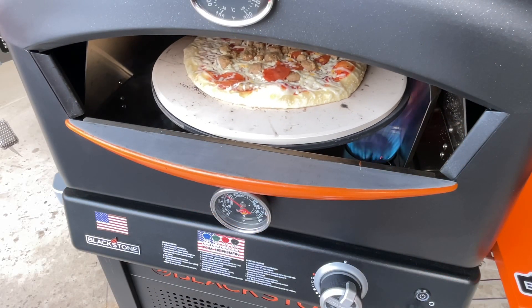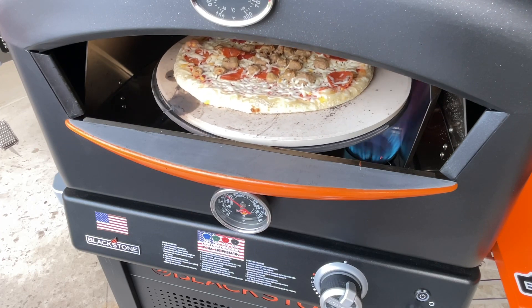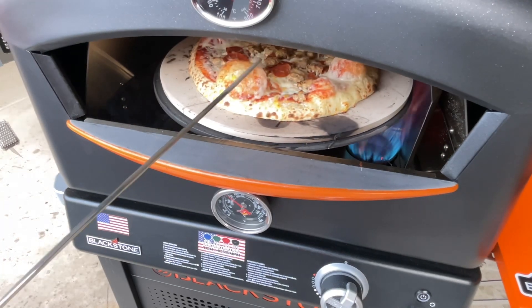This is something you don't walk away from — this is already three complete turns and you can see how it's starting to bubble up. It cooks very, very fast. Using a bubble breaker here.